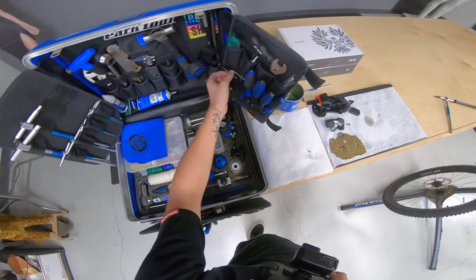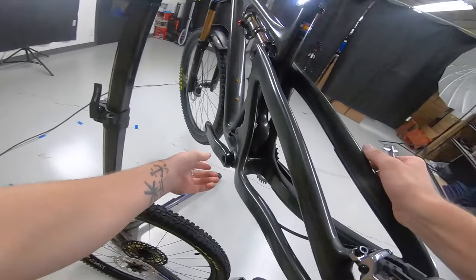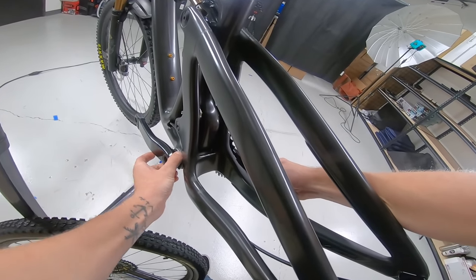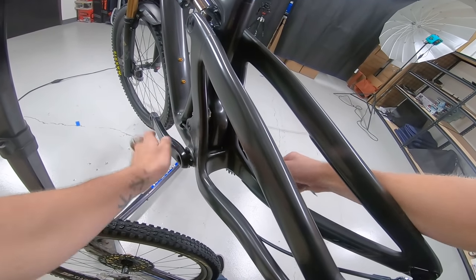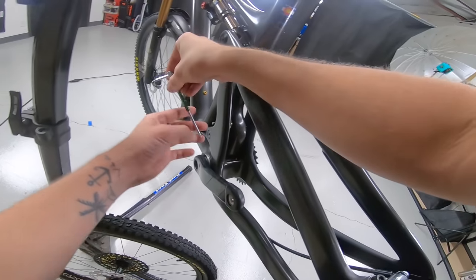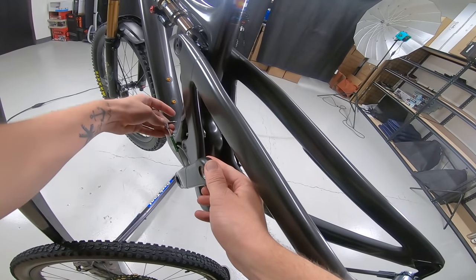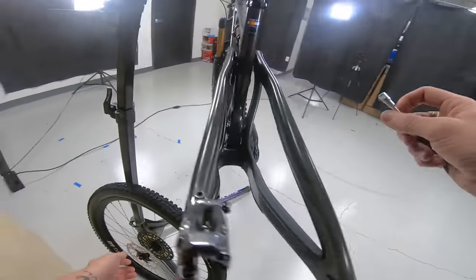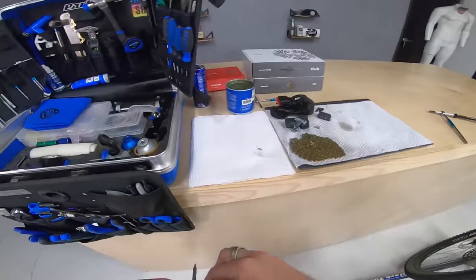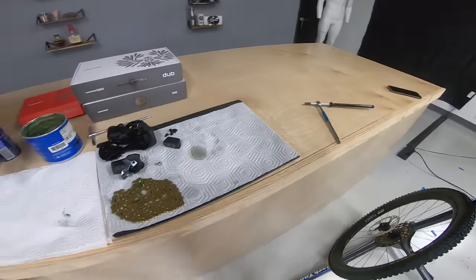One last bit on the crankset is you have to adjust the preload. On the non-drive side there's this preload — looks like it's already kind of maxed out, so you just want to put it on a little bit. We're going to snug up this bolt. I like to use a T8 on this, even though it's a two mil Allen — a T8 bites a little harder and you end up with fewer stripped out two mil Allens.